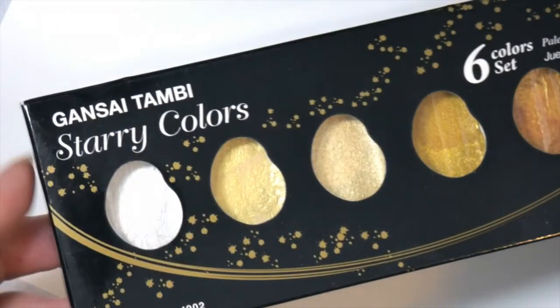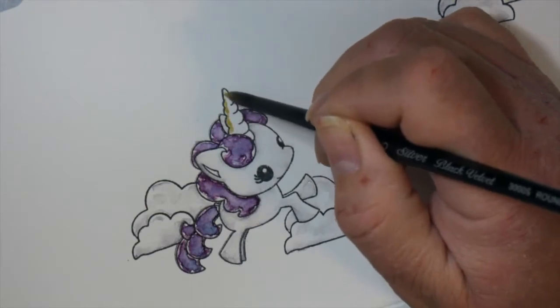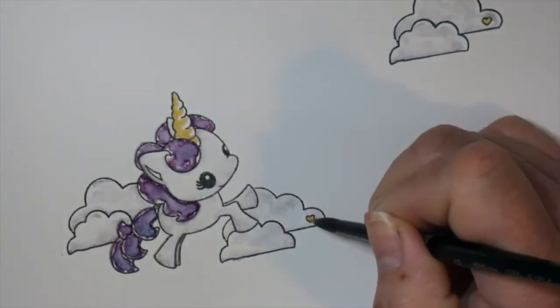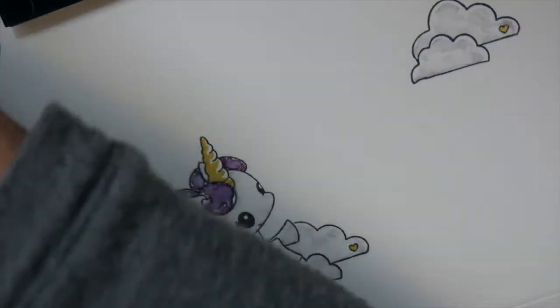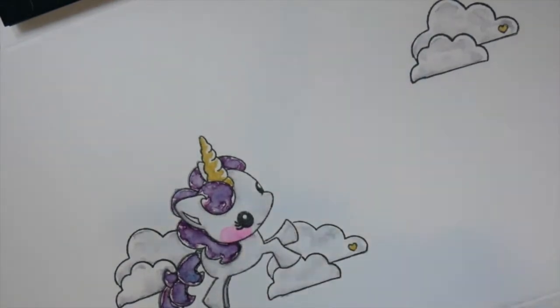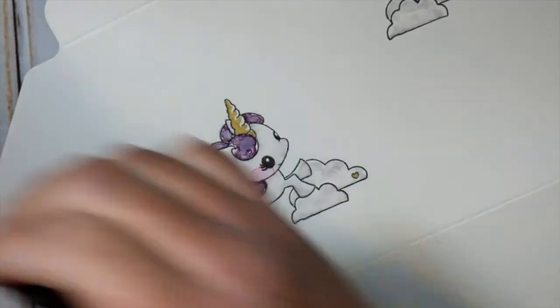For her little horn I brought in the Kuretake Gansai Tambi gold watercolor set. I actually forgot I had this — I forget I have tons of supplies. I was going through my shelf of watercolors and I was like, oh I forgot I had these. I'd seen them while online shopping and was going to buy them, but a little voice said I think you already have those — and I did. Now I'm deciding if I want a different company's gold set, the little circle ones a lot of people use for lettering.